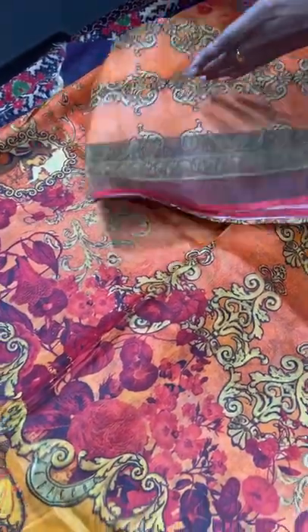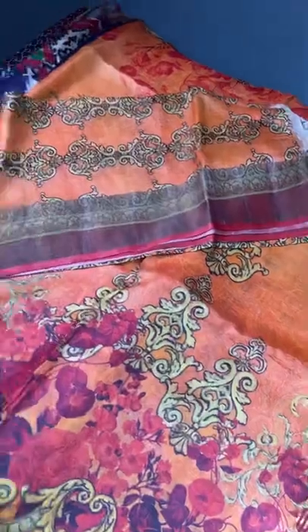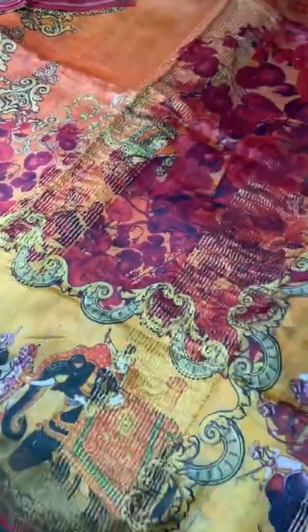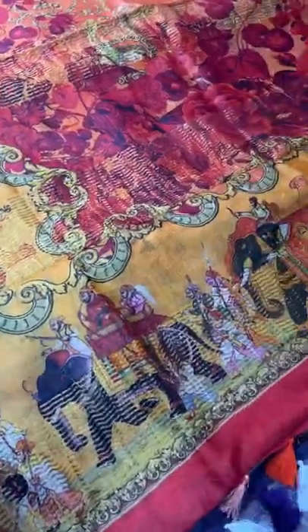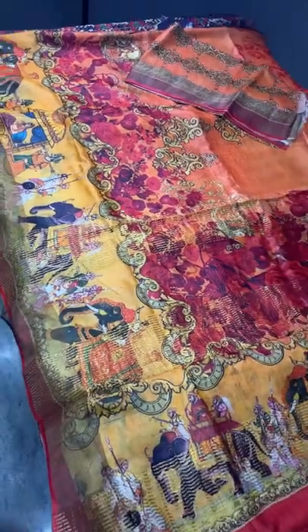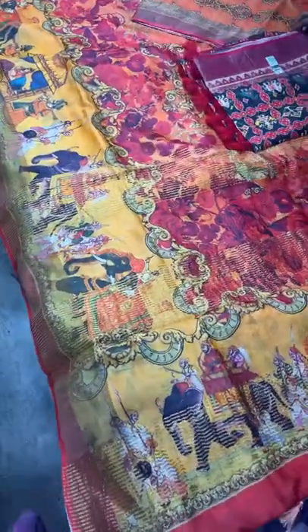Orange and red colors are used all over the saree for the florals, and we have a separate blouse piece given in the same floral design pattern. The pallu also features the beautiful Ambari and elephants pattern. Excellent saree — take a screenshot. A beautiful, conceptual piece for just ₹6,750 plus shipping.